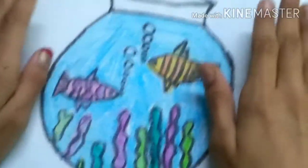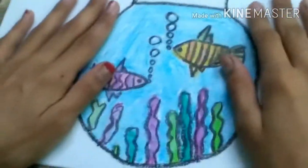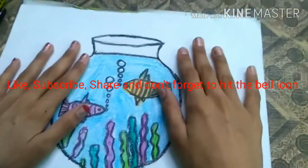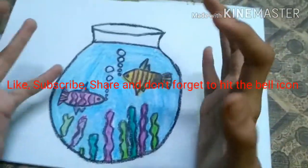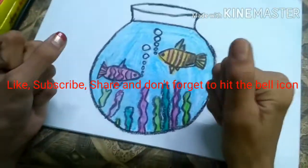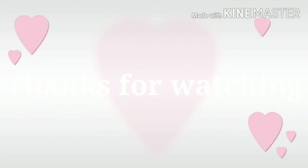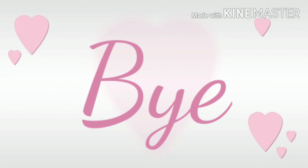If you like this video, please subscribe to my channel, like it, share it with your friends, and don't forget to hit the bell icon. Thanks for watching — bye!